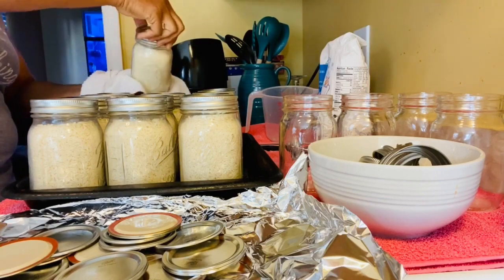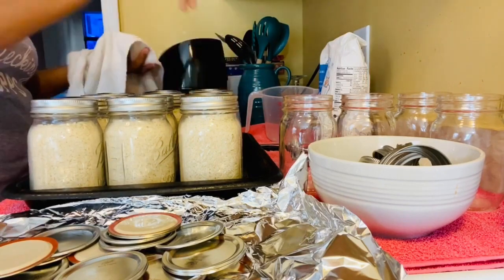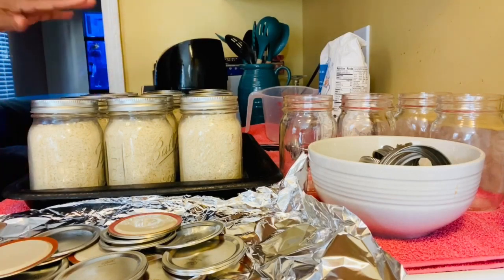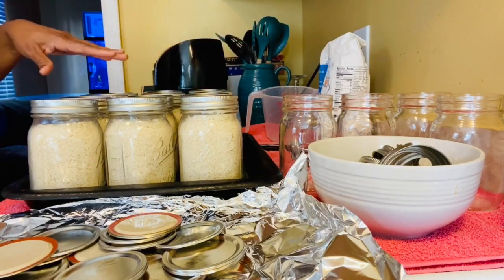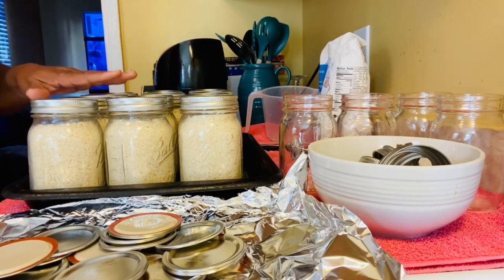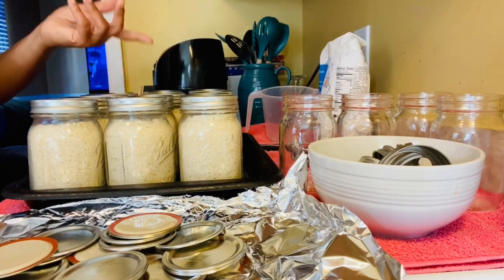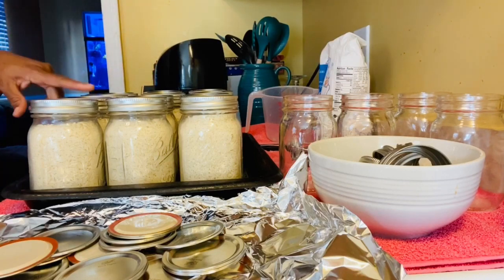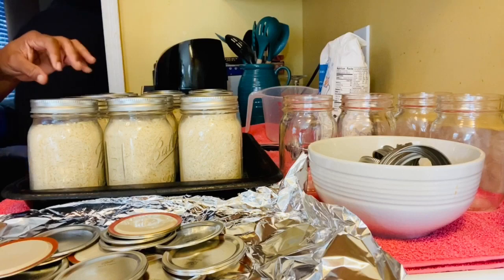I did an hour and 45 minutes just to be on the safe side. And that's it. After they pop, I will add the date and the month on each jar. I'll let them sit and cool, then put them in my pantry. That's all you have to do when you're doing oven canning and dry canning for rice. Now I'm about to do another video for some flour.